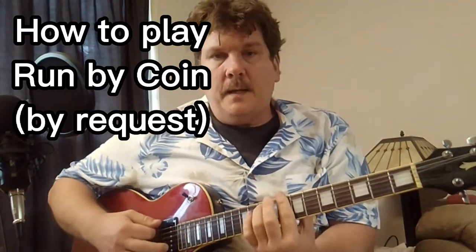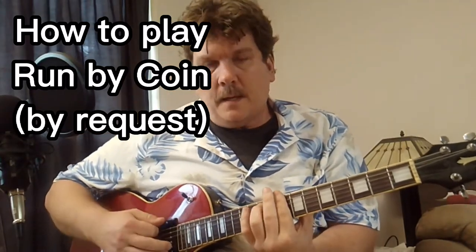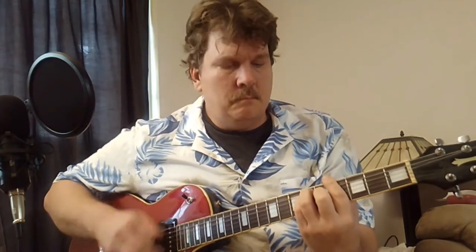Hey YouTube, someone suggested I cover Coin Run.